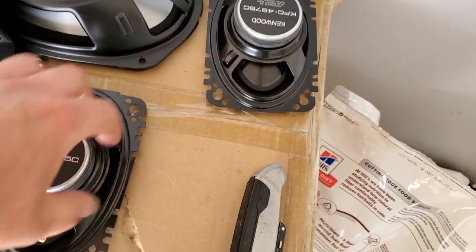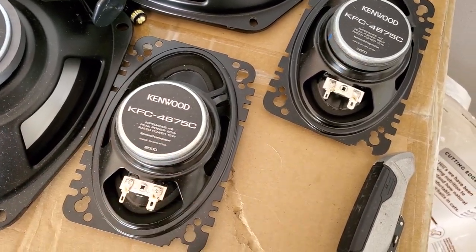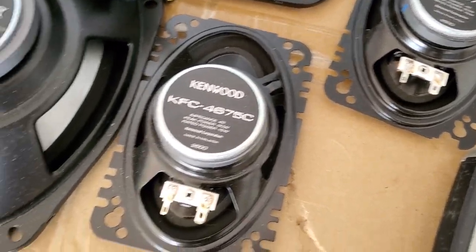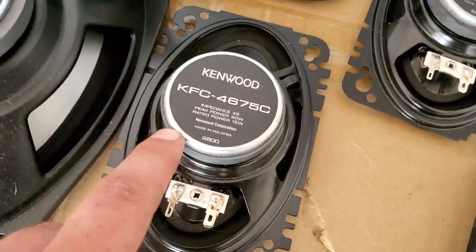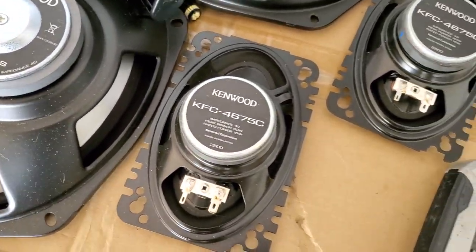For the fronts we're going with some Kenwood — I believe I already showed you guys these in a previous video. These are the fronts, some 4x6s, the KFC-4675C. I'll put the part number in the description. The rears are gonna be the KFC-6966S. These are 4 ohm speakers — I think they should be fine.